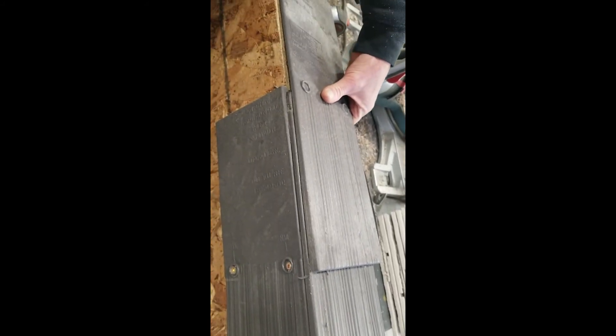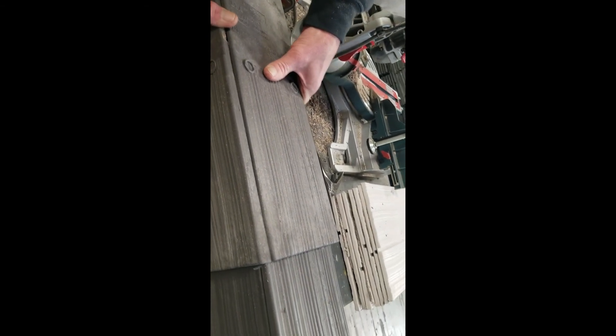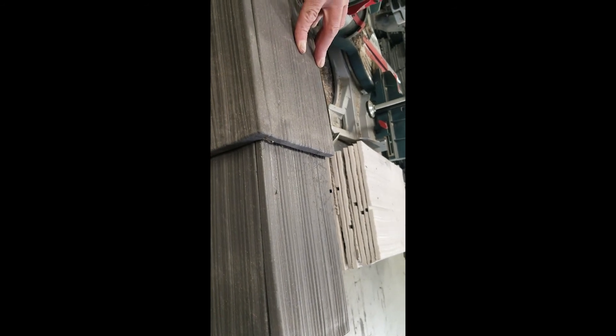For each additional cap, change the overlap so the caulked edges alternate sides and make sure there's a 9-inch exposure. And that's how you create a simple mitered ridge cap.